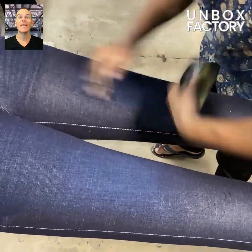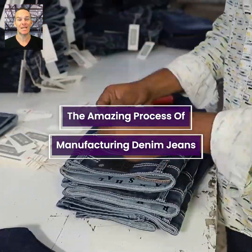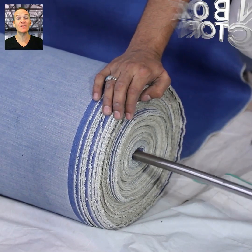In today's video let's discover the amazing process of manufacturing denim jeans. The manufacturing process starts with denim as the raw material fabric.